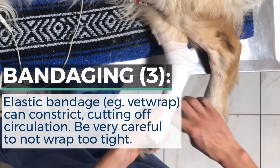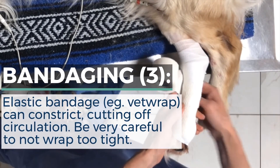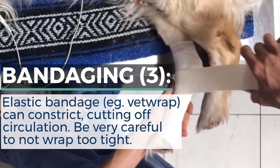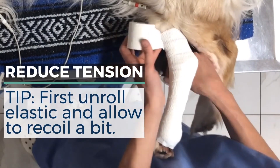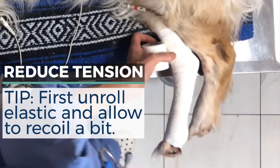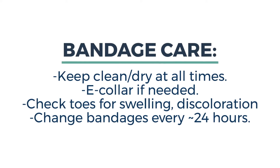Elastic bandage materials can easily constrict, cutting off the circulation, so be very careful to not wrap too tight. It can help to first unroll the elastic and allow it to recoil a bit before wrapping it around the limb. Keep bandages clean and dry at all times and prevent the pet from licking or chewing at them using an e-collar if needed.